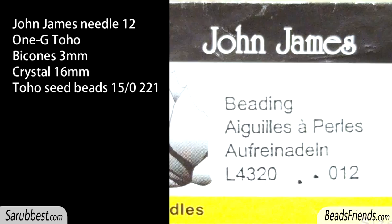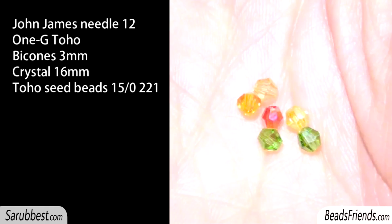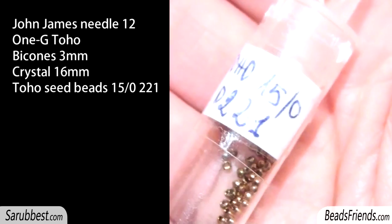To create the component you need John James Needle size 12, bead weaving thread, Bicons size 3mm. You need 10 green Bicons and 10 orange Bicons. The yellow ones depend on the length of the necklace or bracelet. You need one crystal size 16mm and seed beads size 15. This is the color reference I'm going to use.